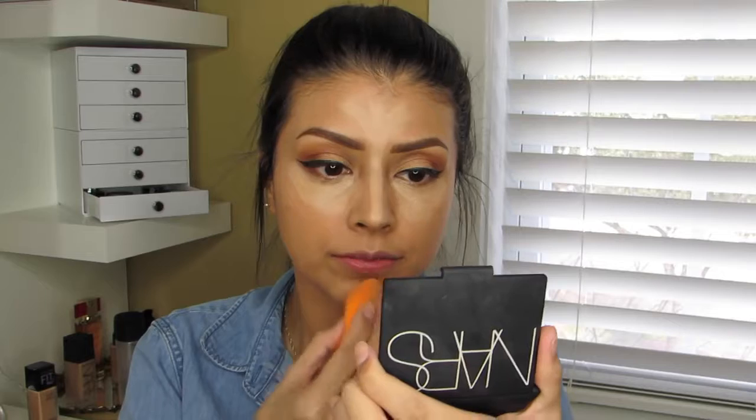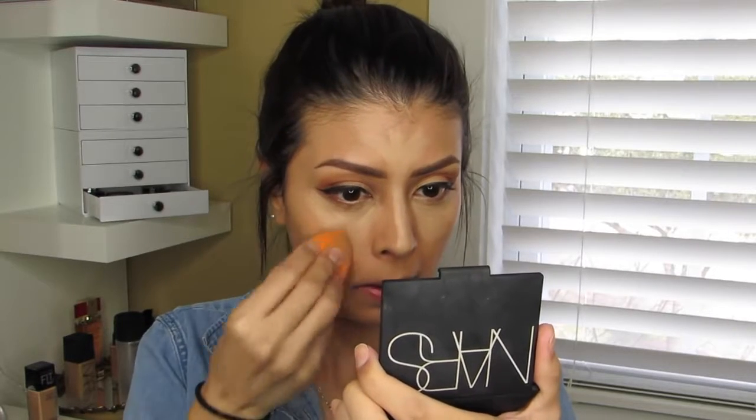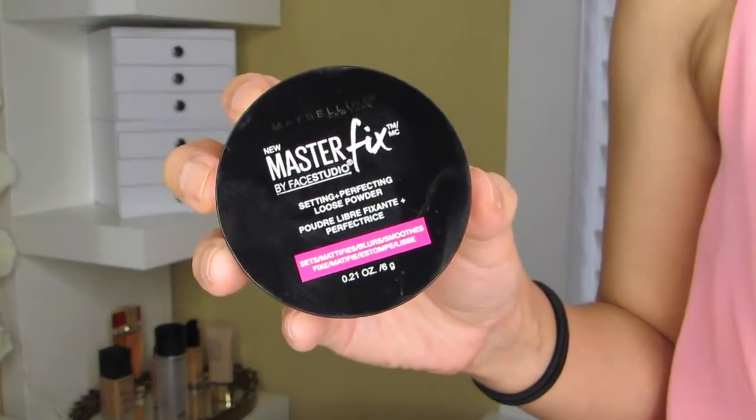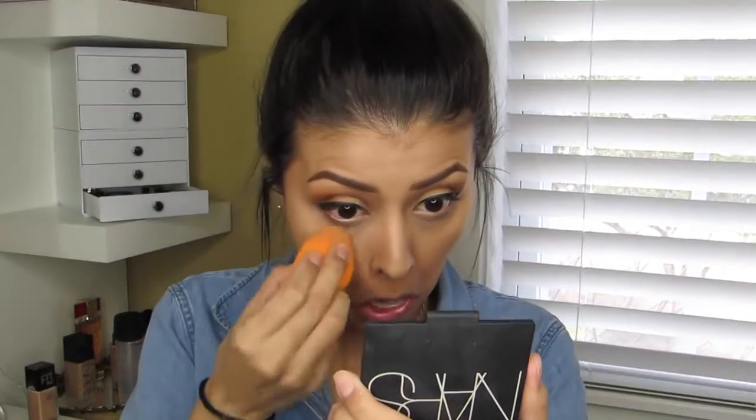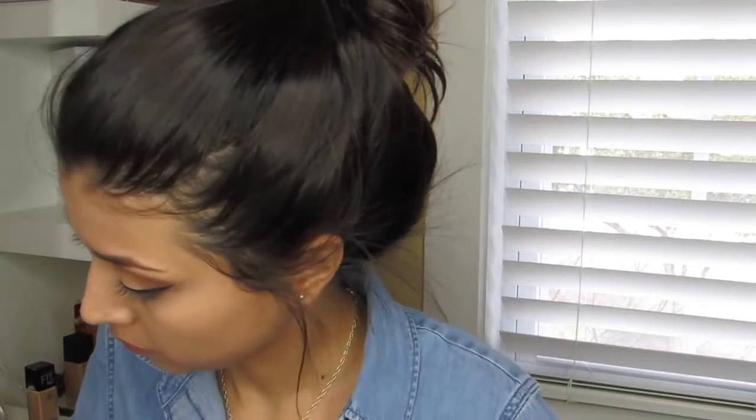Then going in with my Real Techniques sponge and blending everything out. Setting my under-eye area using the Maybelline Master Fix loose powder — I would highly suggest it if you can find it, because it sets my under-eye the exact same way my Laura Mercier brightening powder does. It was literally the last one at CVS and I couldn't even find it at Ulta, but I'd highly recommend it.